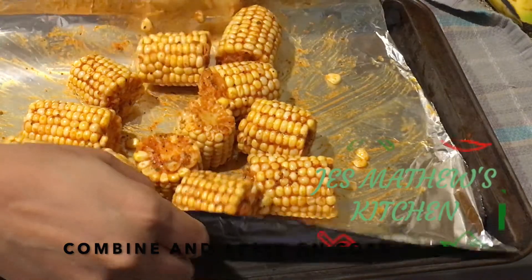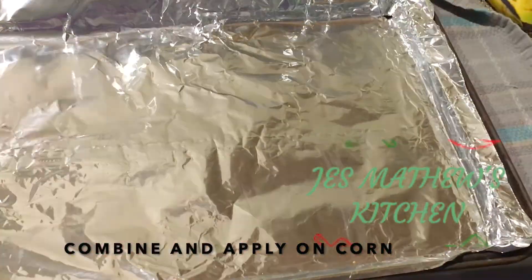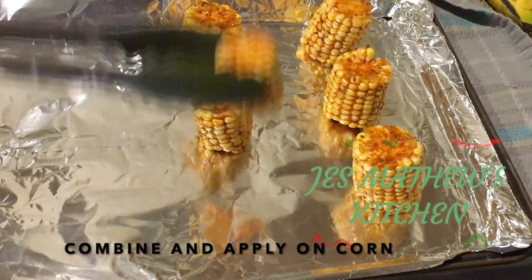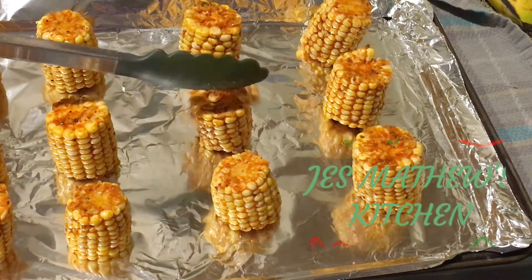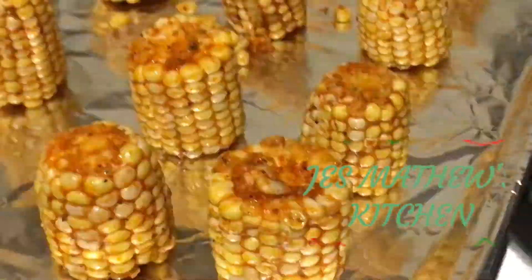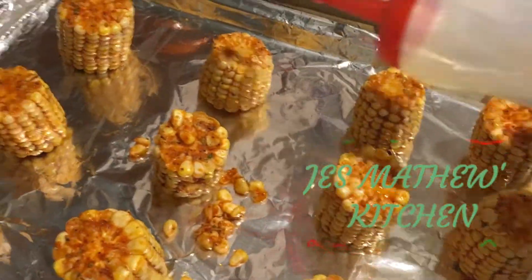Line the cookie sheet with a fresh aluminum foil. Arrange the corn pieces in three rows. Sprinkle two teaspoons of vegetable oil on each piece.